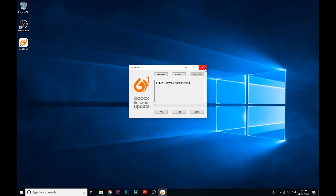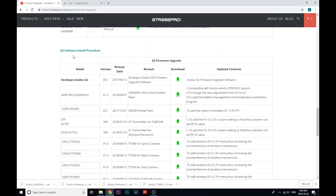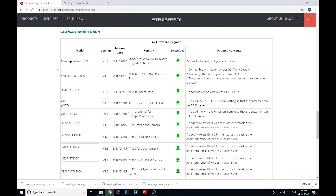Hope that was helpful — let's move on to the G2 utility. We're back on our website here and I've scrolled down to the G2 software. I'm going to need the G2 installer for the utility, and then of course I'm going to need the reference file as well for our X600 Pro.